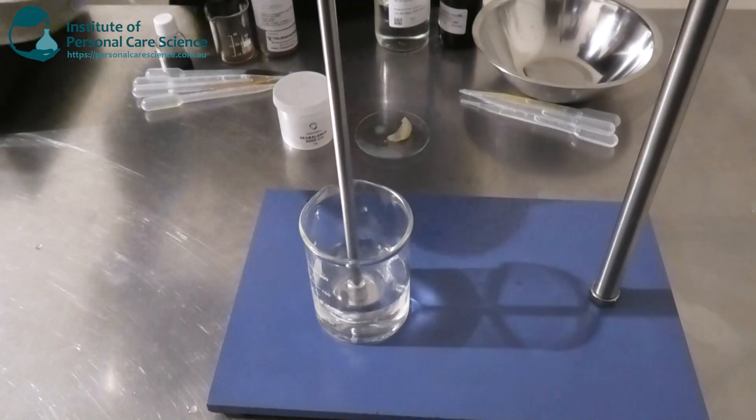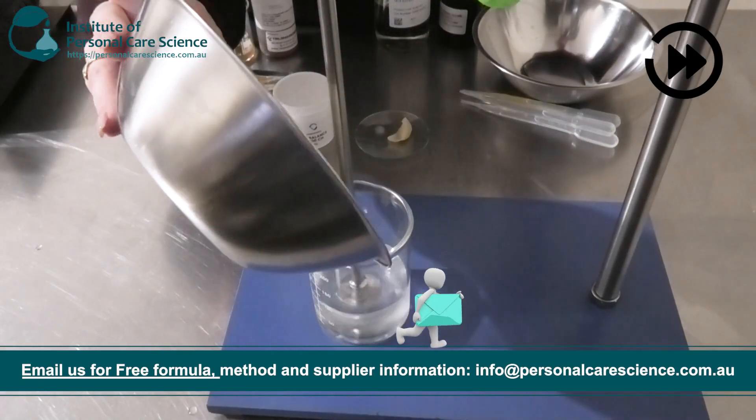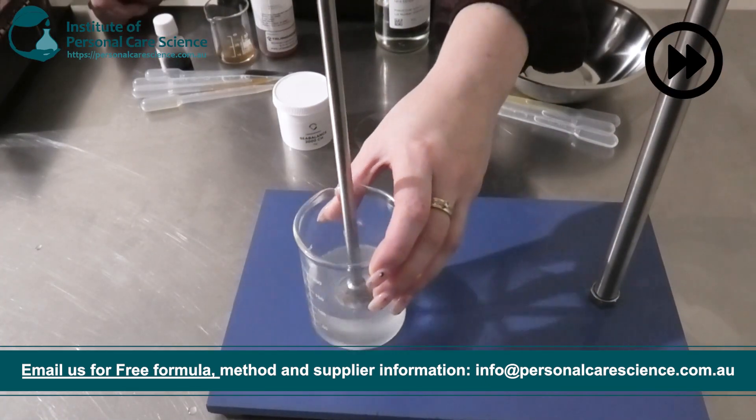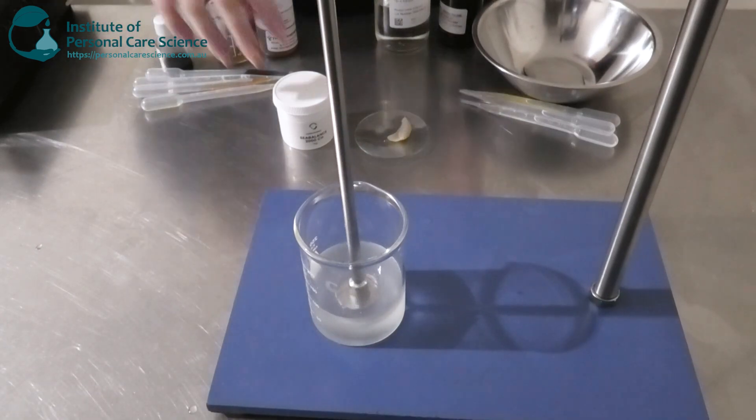I've got my water phase stirring here, and I'm just going to add in my slurried gums. While that's stirring, I'm going to talk you through the really cool emulsifier I'm going to be using today.